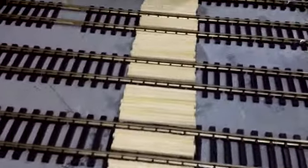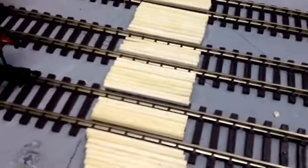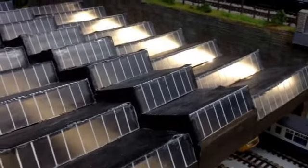Started a little walkway across in front of the engine shed, and also fitted the lights inside.